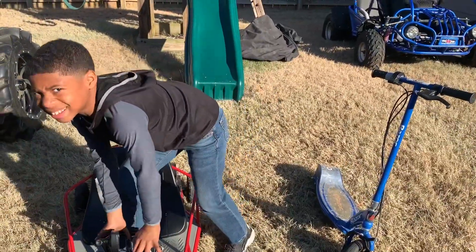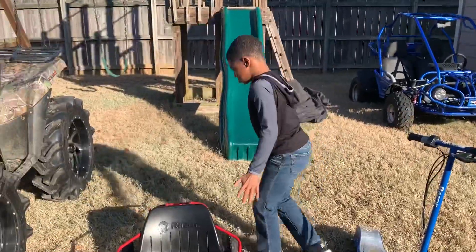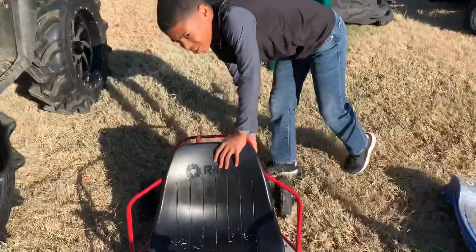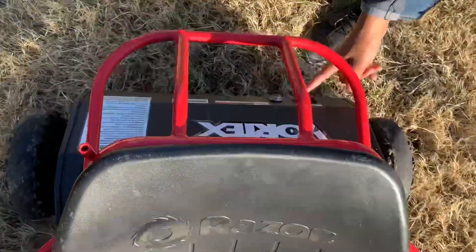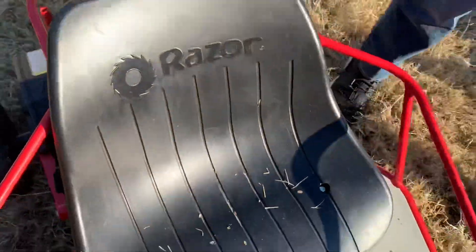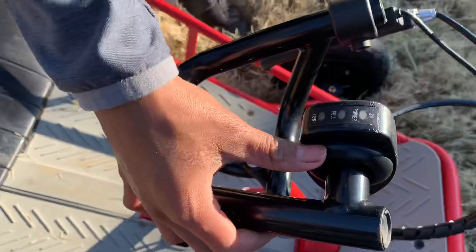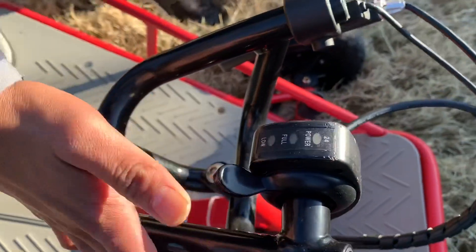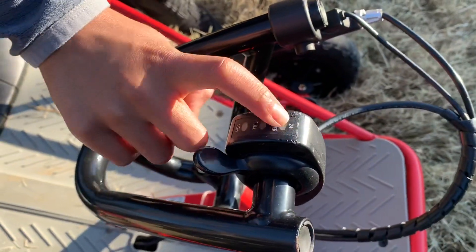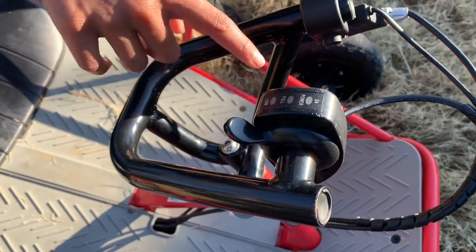We ride it to the lake and yeah, I just love it. The switch is back here to turn it on and off. This is where you charge it right here. You just sit down — the throttle is right here to make it go slow or fast. This shows if it's on or off, and this shows if it's full power or low power, and this is the brake.